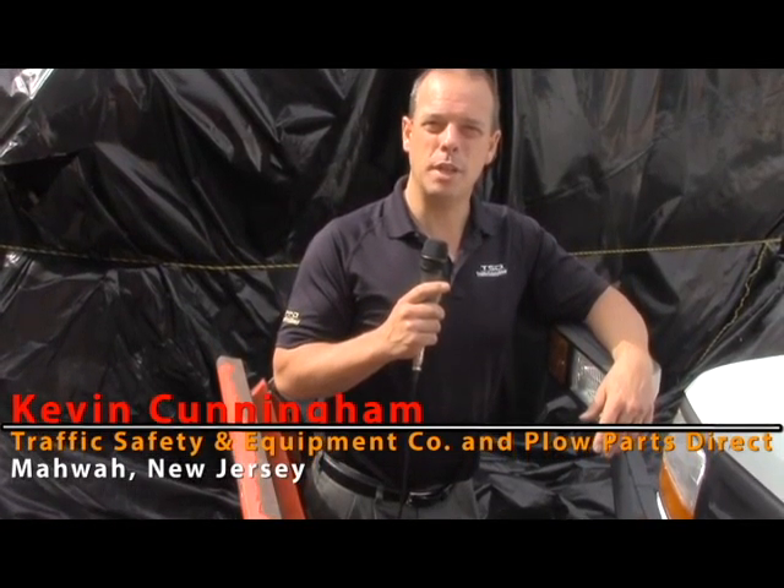Kevin Cunningham here from Traffic Safety and Equipment Company in Mahwah, New Jersey. Our website is plowpartsdirect.com. We can ship plow parts right to you.